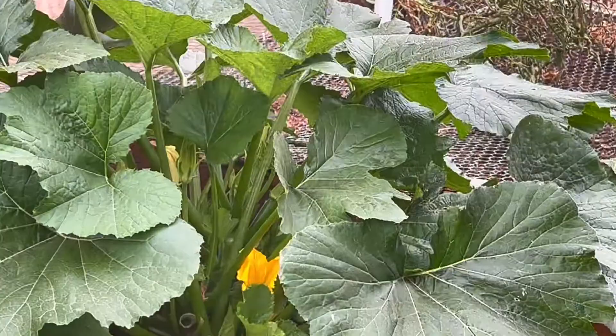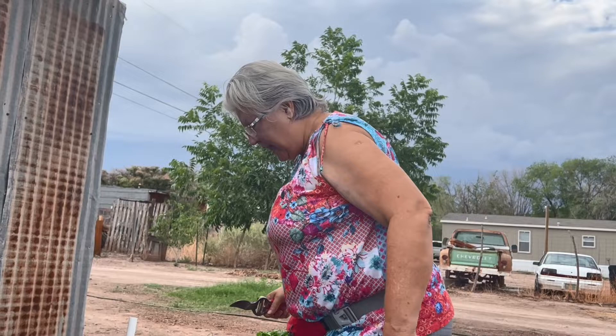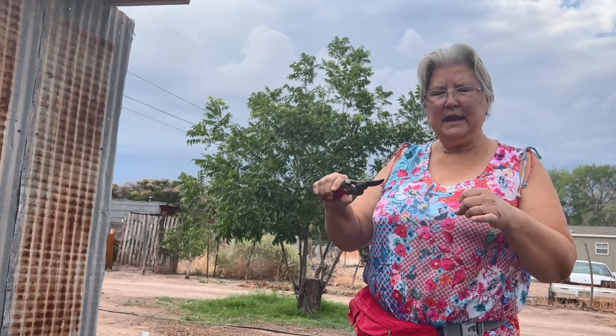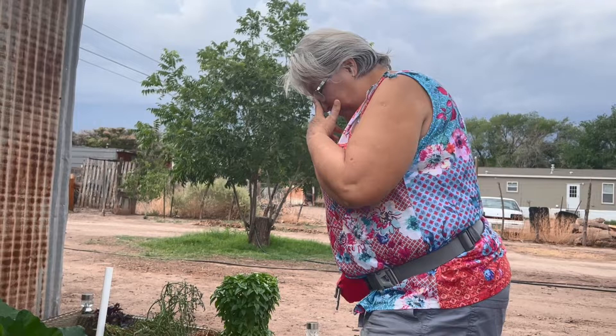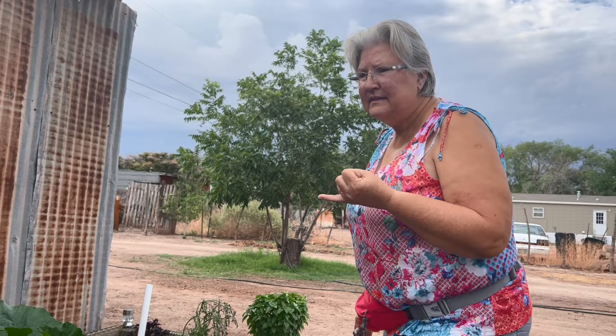That prevents anything getting in there. What happens when it's open is that it emits pheromones into the air, and that's what attracts the bad bugs. Another thing I learned is that where your zucchini starts to turn brown on the end and rot is because it is not getting pollinated.